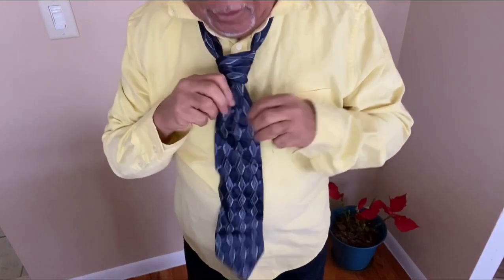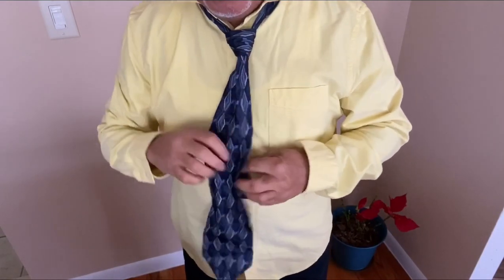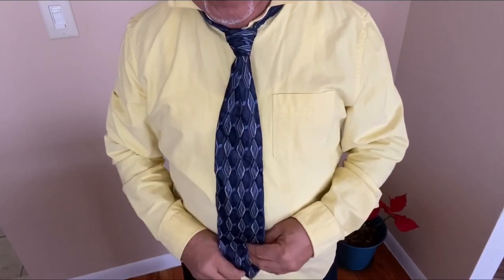There it is. It's done. Necktie is done. It's called Louis XV. All right.